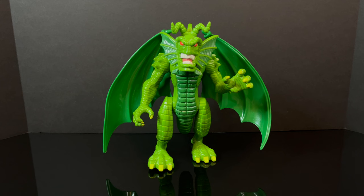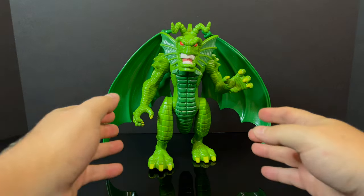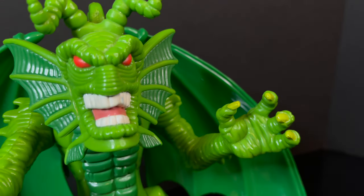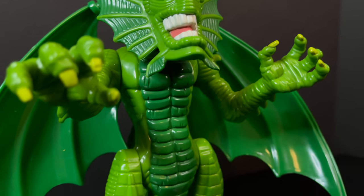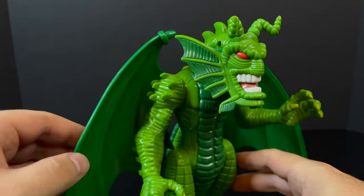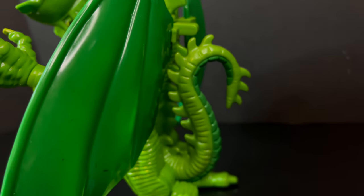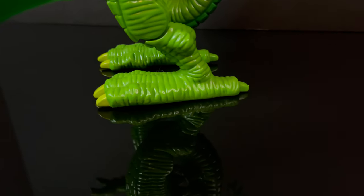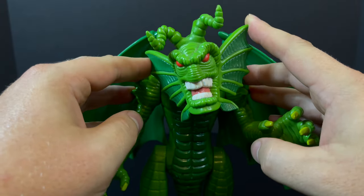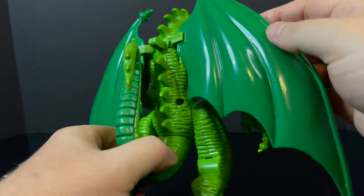Here is Fin Fang Foom, out of the packaging — and out of the packaging for years, so just pretend. This more deluxe figure from Toy Biz is a real gem and still holds up today. It's quite a cool-looking figure, and what I like most is that it represents Fin Fang Foom very close to how he's drawn in the animated series. The various greens help the figure stand out, with fantastic details from toes to nose. The head portrait is cool — white teeth, pink tongue, red eyes, spikes leading down his back.